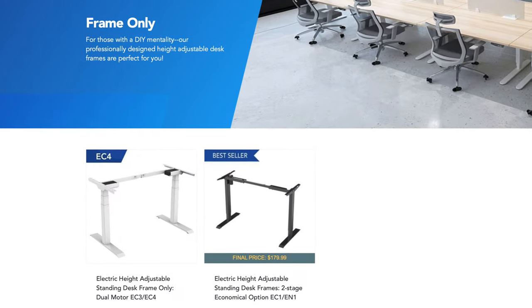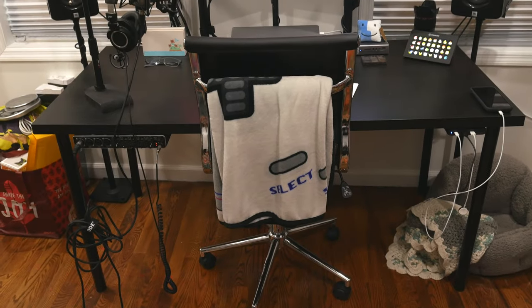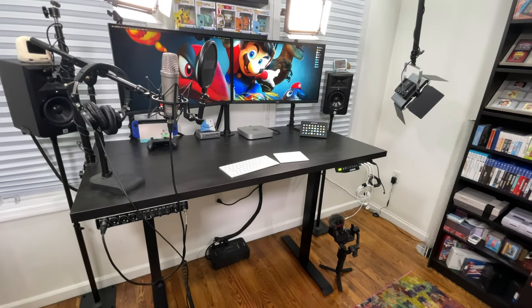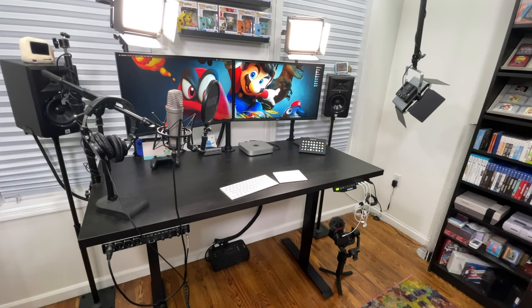A few months ago, my homies over at FlexiSpot sent me their EN1 series height adjustable standing desk frame. I paired it with the IKEA desktop that used to have four legs, attached it to it, and it was relatively easy to set up. I just assembled the frame and put this tabletop on it. Now, with the press of a button, I can lower or raise the desk to where I see fit.